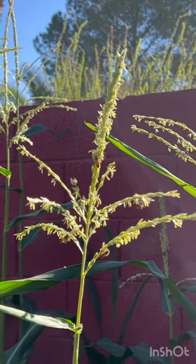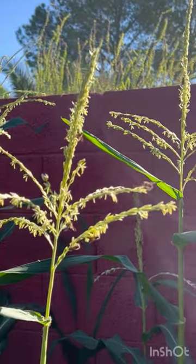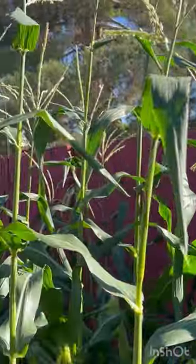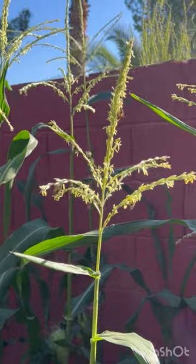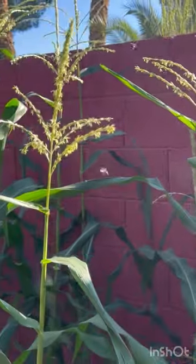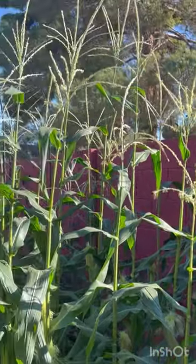Oh, look at the bees — they are busy working! I love watching them. I've been watching them for three mornings now, and every morning I come out I just can't wait to get up and come look at the bees. They are really, really busy.